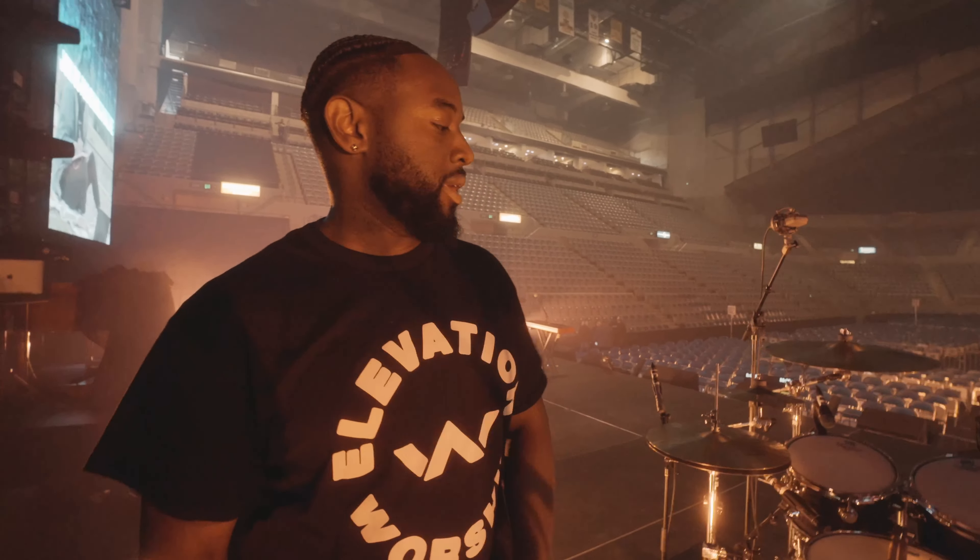What's up everybody, this is your boy Otis Williams. I'm reporting to you from Fort Wayne, Indiana, and we are getting ready for the Elevation Knights show tonight. Just wanted to give you guys a quick rundown of what I'm using.